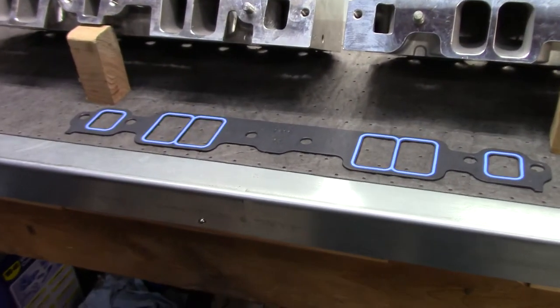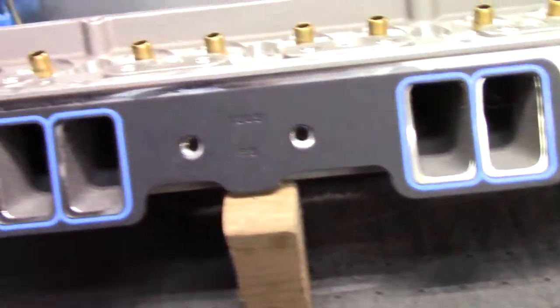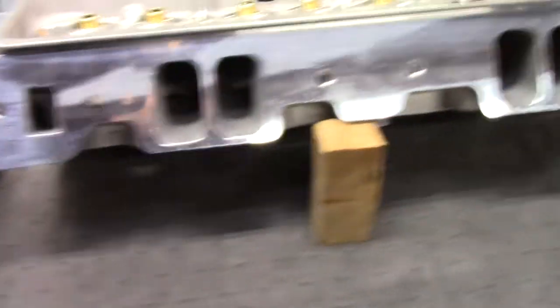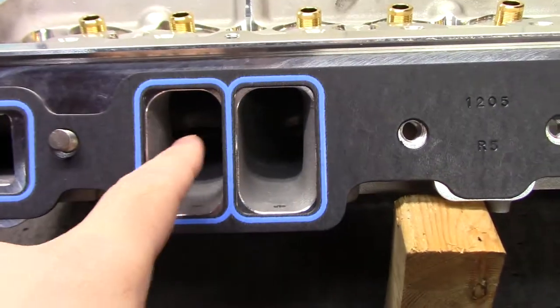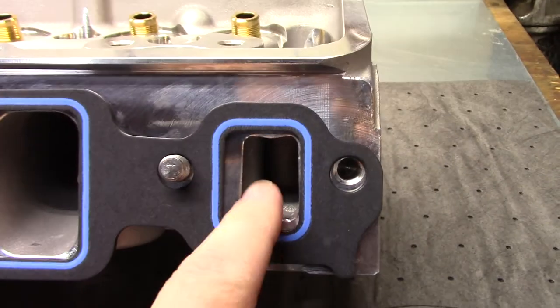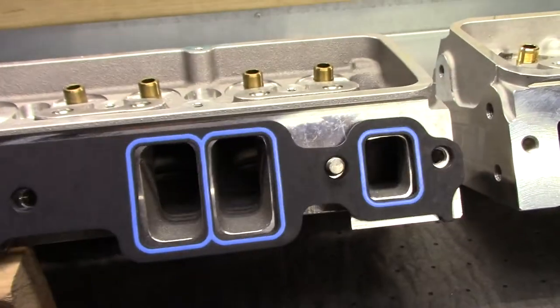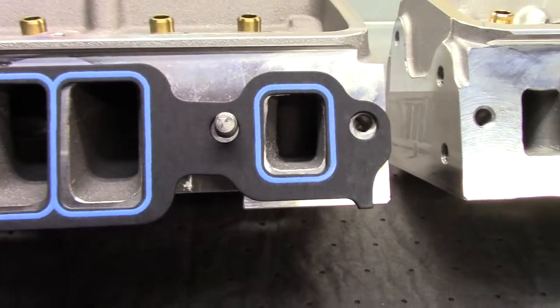Now let's check out the intake gasket fitment with the recommended Felpro 1205. We'll set it on the old casting first — the fitment is pretty good, no complaints. On the new casting, fitment is pretty good, actually a little better; these ports are a little wider than the old casting. The only thing I really noticed is the coolant ports don't quite fit. I've seen this on other newer style heads — some people grind them out. As you can see on the old casting, the coolant hole fits the gasket much better.